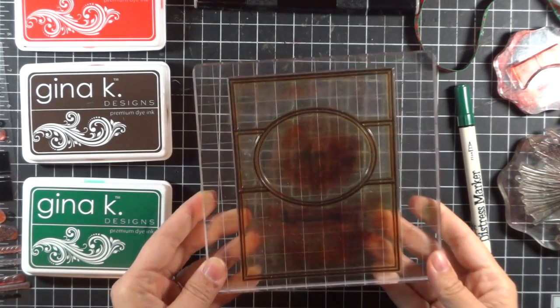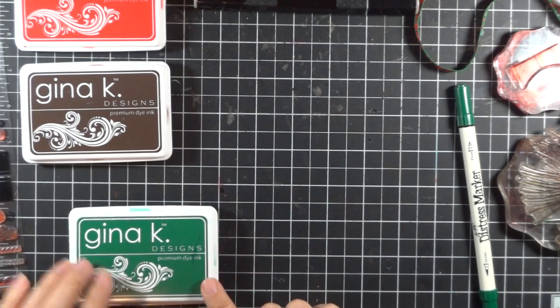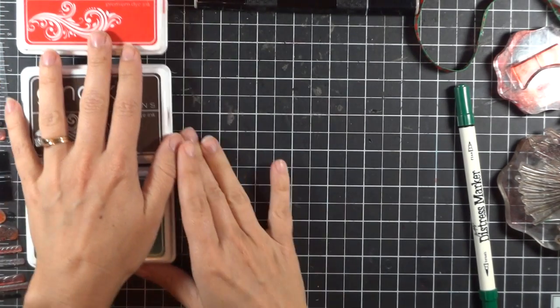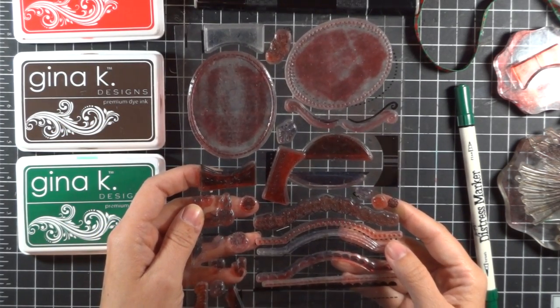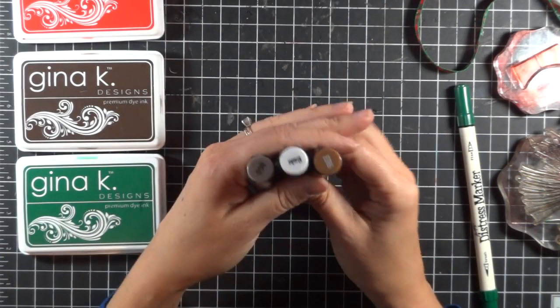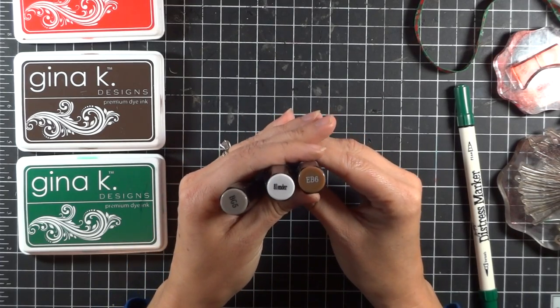The other products and tools you're going to need: the Fabulous Frame stamp set and a large block. I'm going to be using the Christmas Pine, Dark Chocolate, and Red Hot Gina K Ink Pads. I'm going to be using the Fabulous Frame Fillers set to just fill in some accents and add some color. I have a few Spectrum Noir markers — the Stately Flower 6 Pine Cone color.